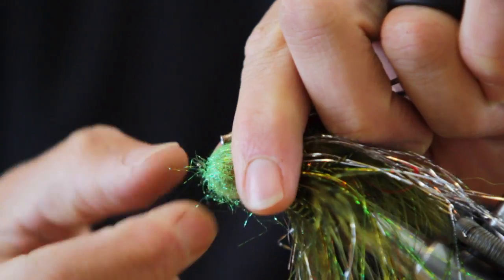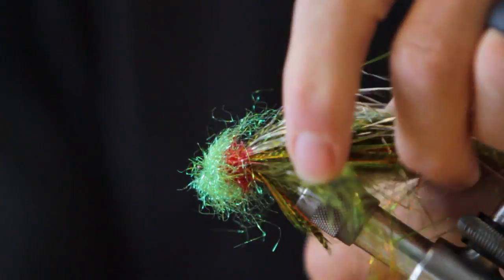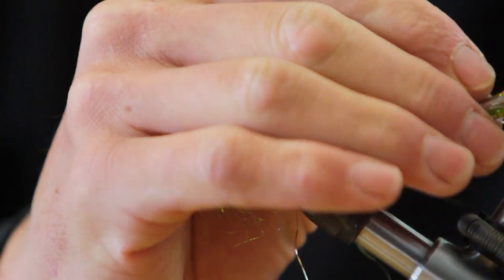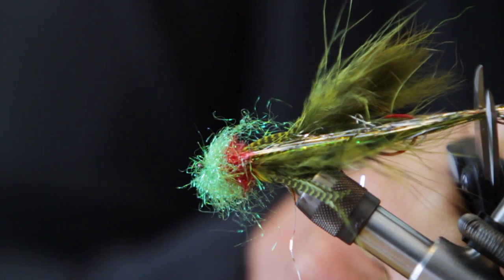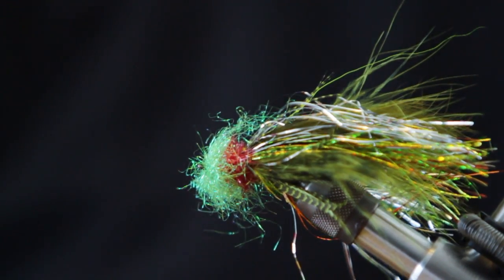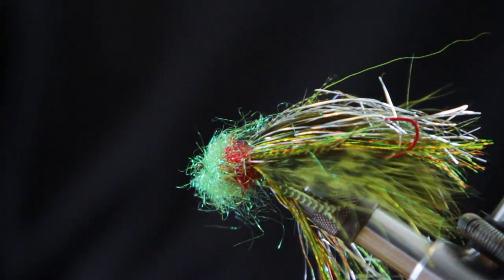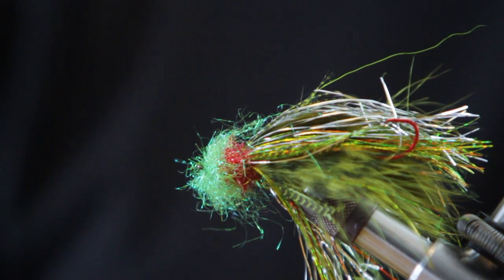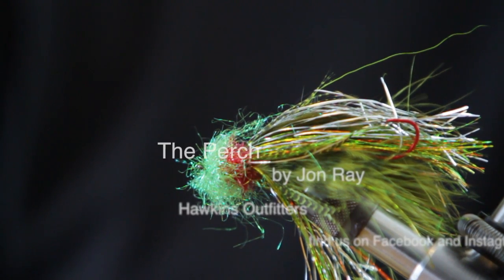Now what I do is trim my flash — try to pull all that out, find the end of my rabbit tail, come in and make a staggered cut. There she is. One of my favorite flies on a sunny day, about that size — just less than a finger. Seems to work. Kind of a little baitfish pattern. Hopefully it works for you. Thanks for joining me.